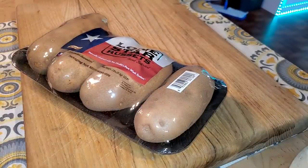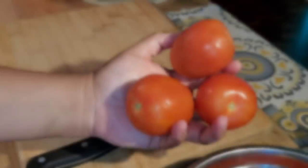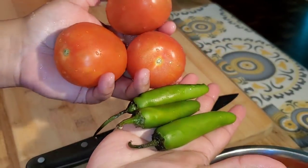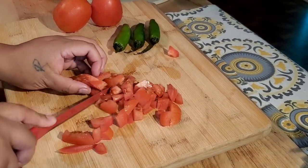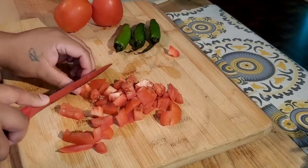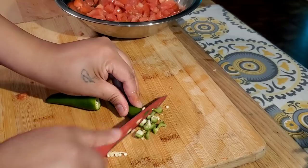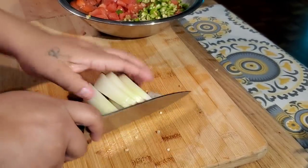First thing you're going to want to do is make a pico de gallo. If you don't know how to do that, this is how you do it. Pico de gallo is a Mexican condiment and it's so good and it's so simple. All you need is three Roma tomatoes, three serranos — you can use jalapeño if you prefer. Dice them up. For the serranos, if you want a less spicy pico, then definitely devein and de-seed.